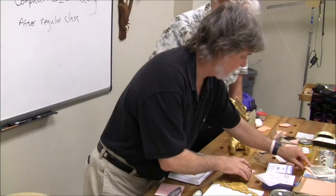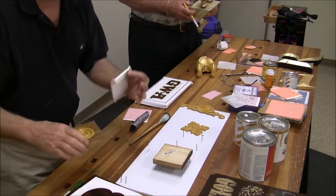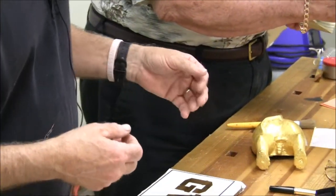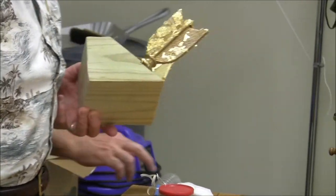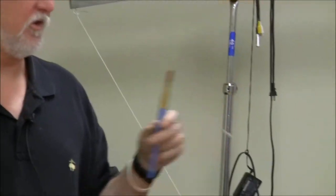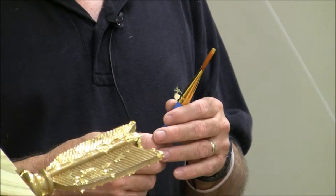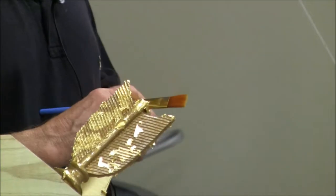Do you use a special brush when applying the size? Clean and soft. I usually buy inexpensive brushes at Michaels — a pack of 20 for about five bucks, in different sizes. Fairly soft but firm. When they start getting dirty, I just toss them. They aren't expensive, so you don't need to buy a fancy brush. The main thing is you don't want any old paint, grit, or dirt — everything you do is going to show up on the guild.